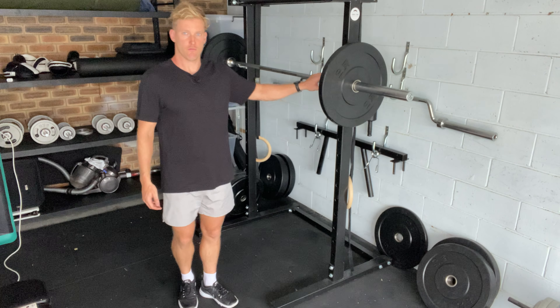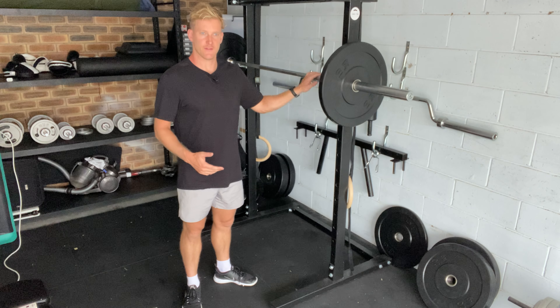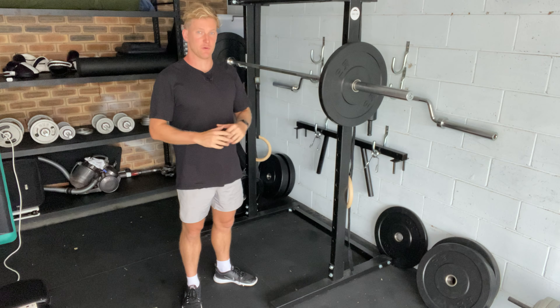This is a barbell good morning. We're going to start with the bar on a rack, like a squat position. If we didn't have that, I suppose we could shift it up, get it over our head in the safest way possible.